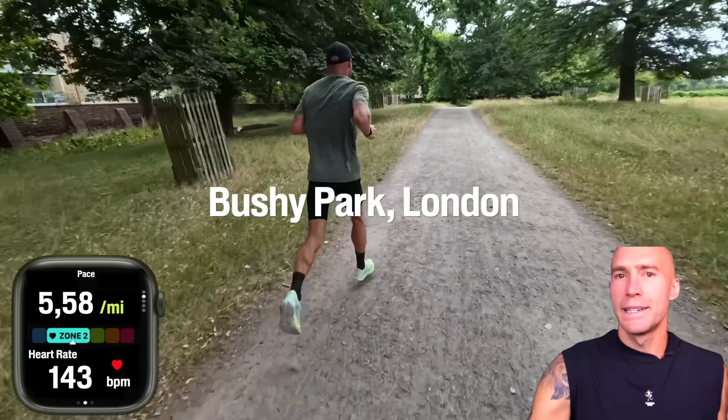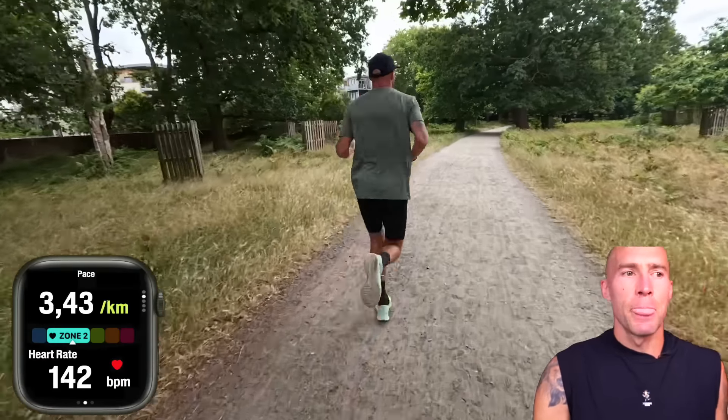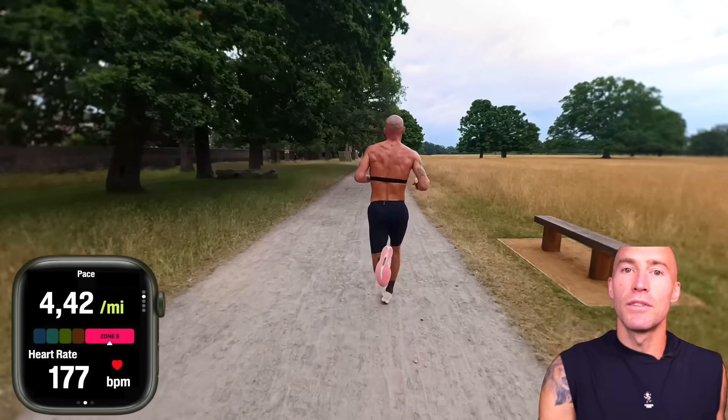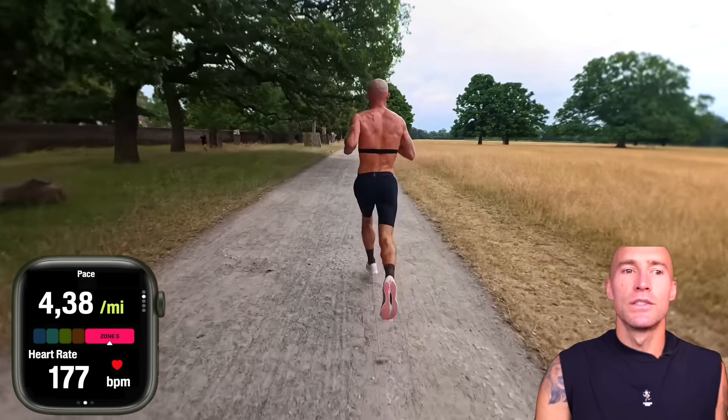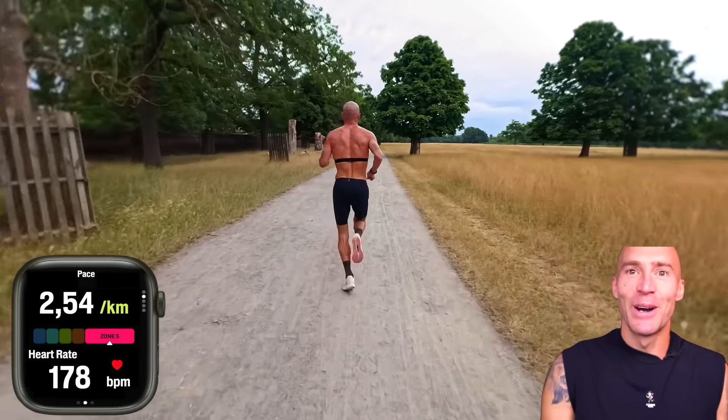It was probably like 40 to 45 minutes on the front end of the session. I'll explain why I did that and then I move into harder reps, which you probably haven't seen me do much of on the channel, mainly because they're bloody hard to do and I can't record myself doing hard reps. Luckily lately I've had a bit of help with filming. So I'm going to explain why I did the steady zone 2 run at the start of the session, then get into those harder reps.